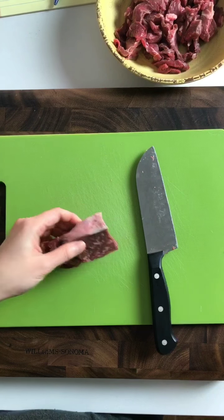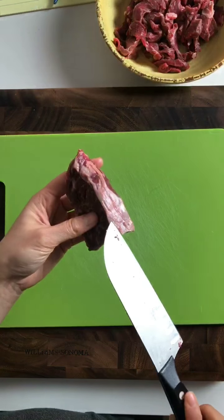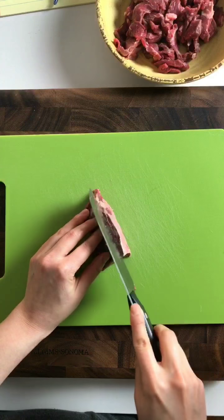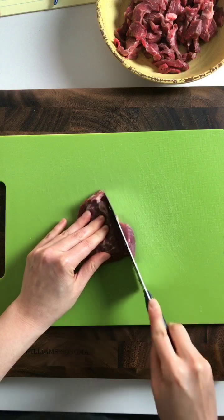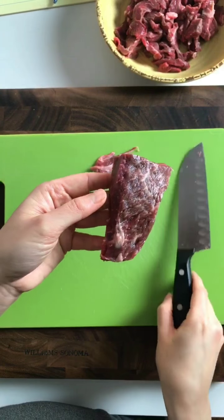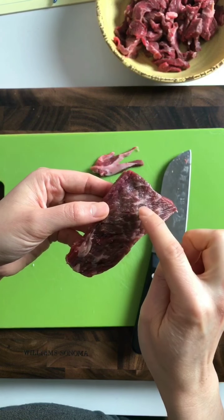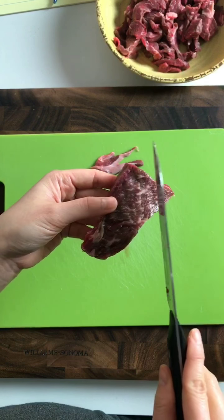Today we are making Chinese pepper steak. This is sirloin steak, and you see the white part here — you want to cut that out so it won't be tough and chewy. Now we're going to slice the meat. You want to slice it against the grain: you see the lines go this direction, and then we're going to cut in this direction.